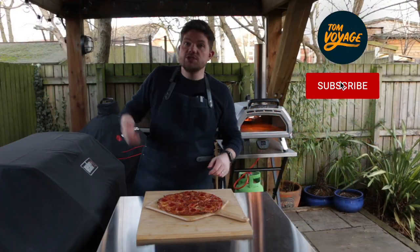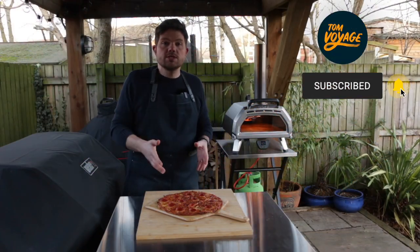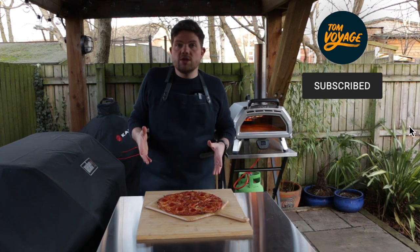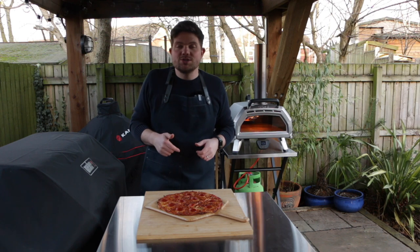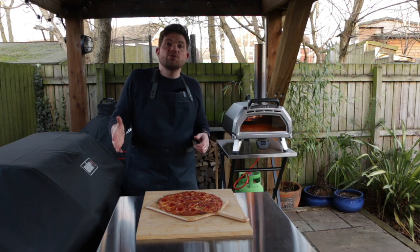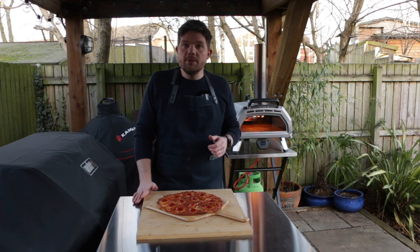Thanks very much guys for watching this video. If you did enjoy it please remember to like and subscribe. If you have any questions, comments or tips please use the comment section below to get in touch. We'll see you next time for more pizza making videos.